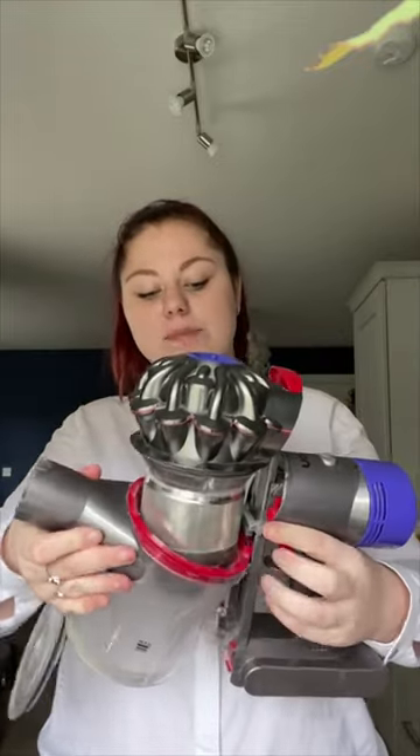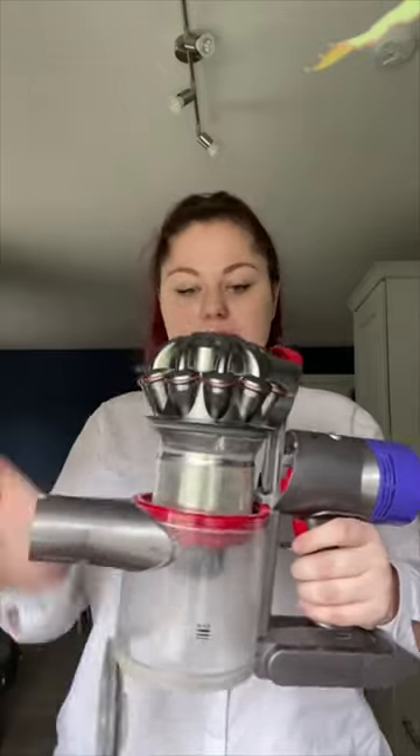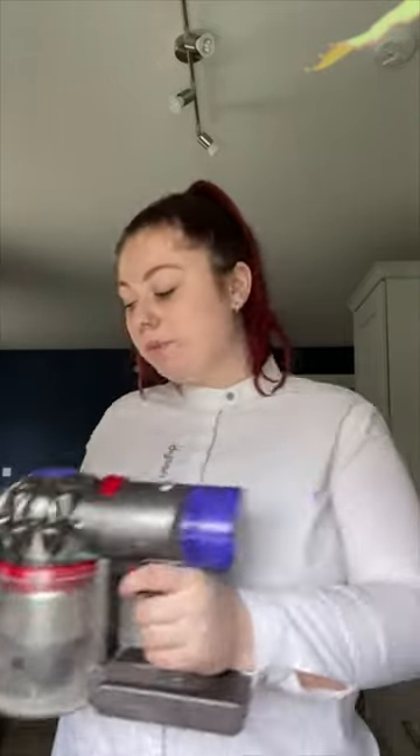Once you're finished, your machine just clicks back together. Line up the parts at the back, line up the red and the grey, click them into place, push this piece down and close it back up. And that's how to properly empty and clean the bin on your V8 or V7 vacuum. If you've got any other questions about any Dyson machines, just visit dyson.ie.